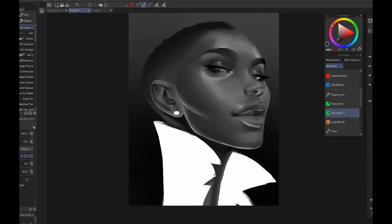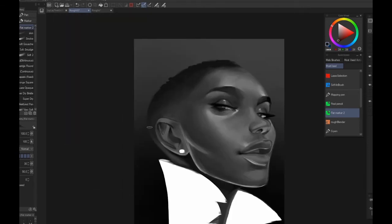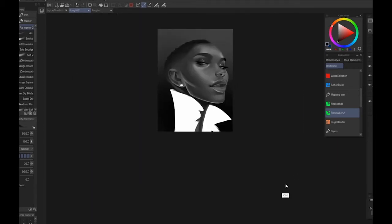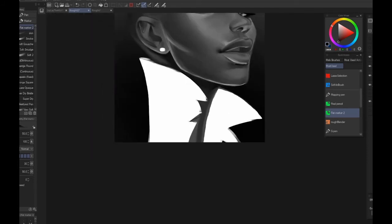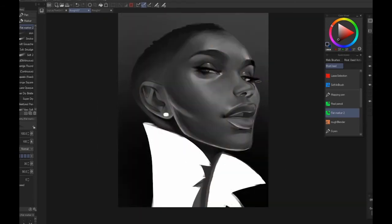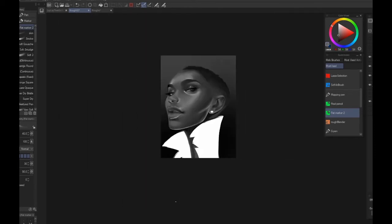At this point I still haven't worked out what I want to do with colors. Part of me knew I wanted to go cool, but I didn't have a solid game plan. I just kept tinkering away until I was like — okay, here are the tones that I like. Once the tones felt at a good place, that's when I started thinking about what kind of colors I wanted.